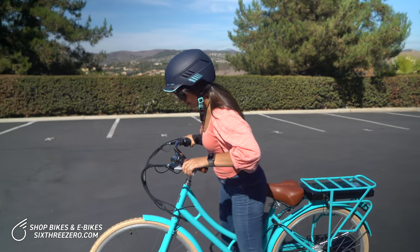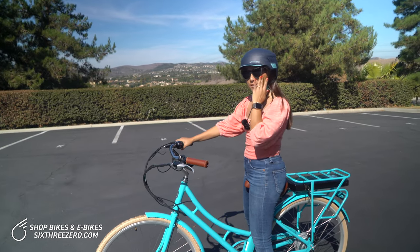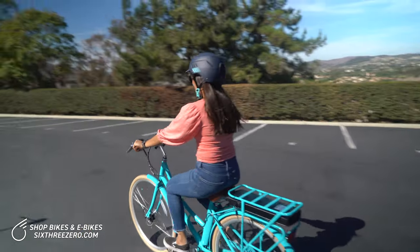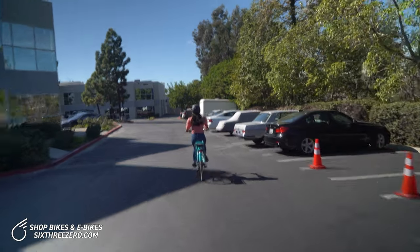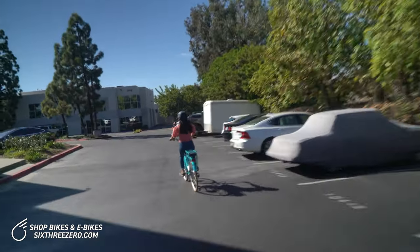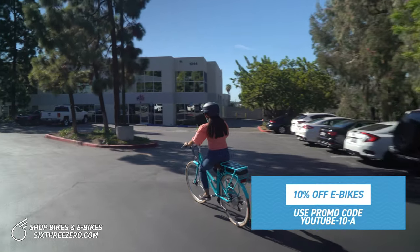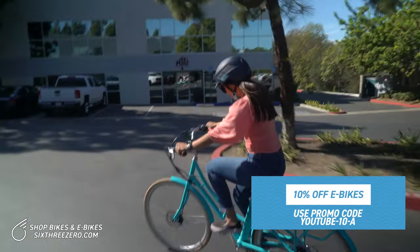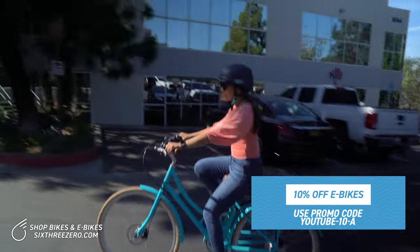Super easy to mount — step through, let's turn the motor on. I'll start off in full throttle. I just hit 12 miles per hour, so I reached that speed pretty quickly. Now I'm in pedal assist mode — I've eased off the throttle and I'll start pedaling. This one has seven gears, so right now I'm in seventh gear.